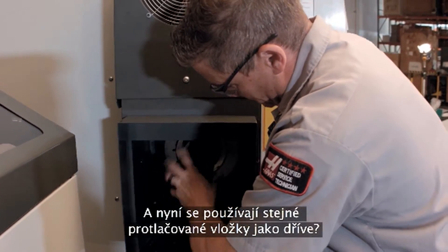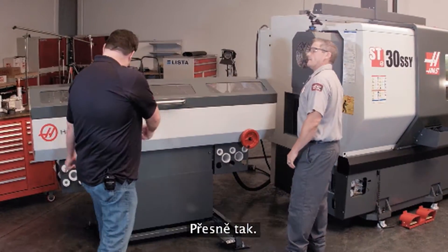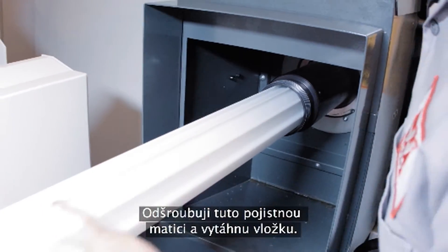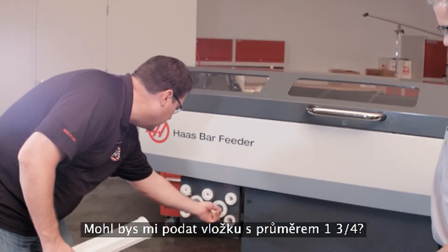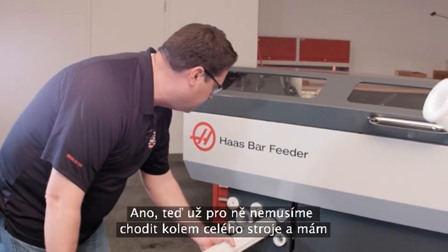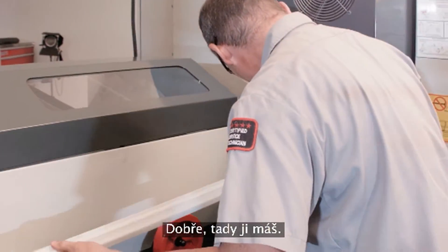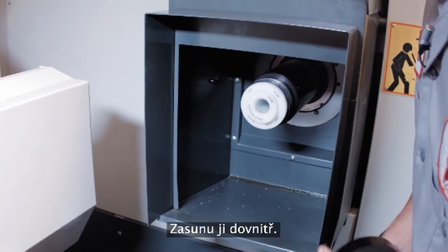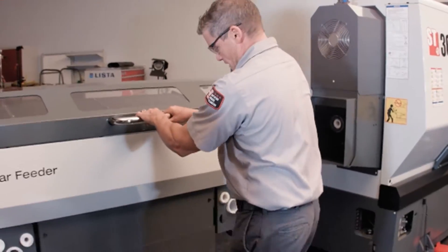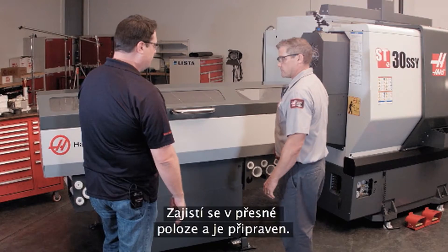The bar feeder uses the same extruded liners as the older model — a small liner inside a bigger one. Andrew pulls off the locking cap and removes the liner. Scott notes how convenient it is that all the liners are stored right on the front of the machine — no need to go around the back. Andrew slides the new one-and-three-quarter liner in, replaces the locking collar, and pulls the unit back into position with the soft-close feature locking it in place.